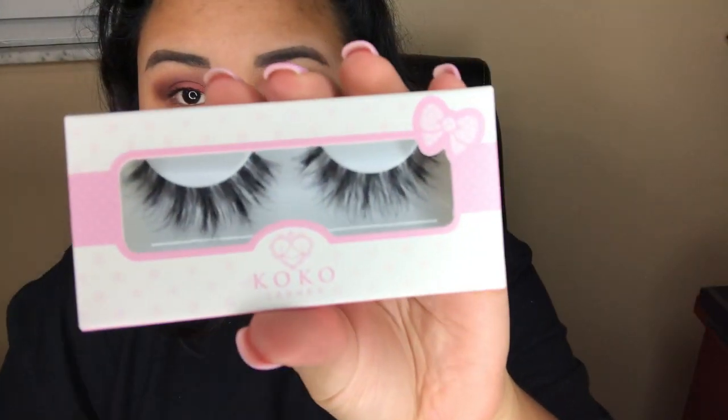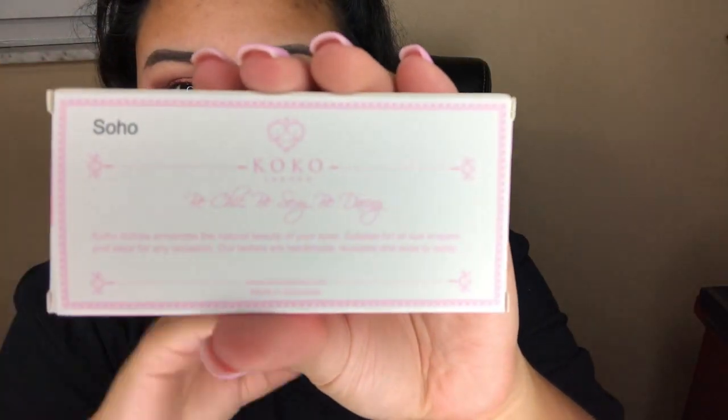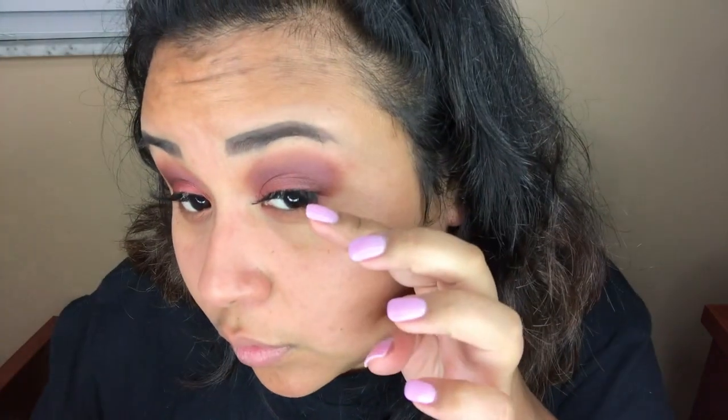Now I'm going in with the IT Cosmetics Superhero mascara. I've only tried this a few times but so far I really like it — it gives my lashes so much more length than any other mascara I've tried. For this look I'm going in with the Cocoa Lashes in Soho. This is the first time I've tried these lashes and they're honestly really cute.